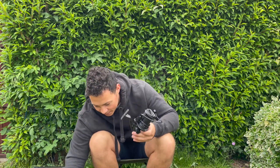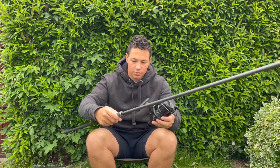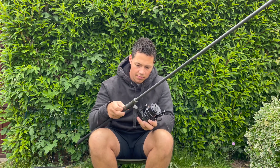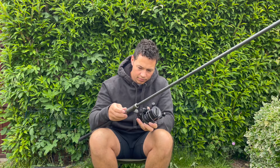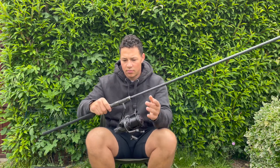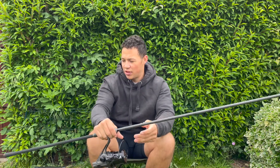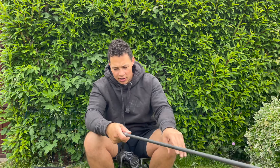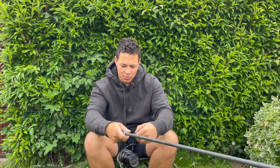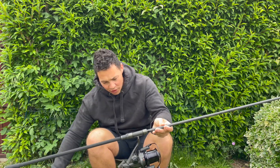Let's get it on the rod and have a look. Just the top section of the rod off for now. One thing I can feel straight away is it's quite well balanced with this rod in particular — it doesn't feel too big. The reel feels nice and smooth and really secure to the rod, almost as if it was designed to be on it.